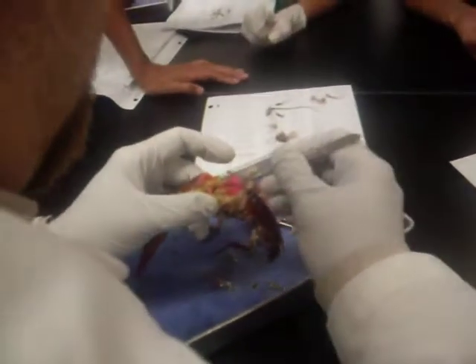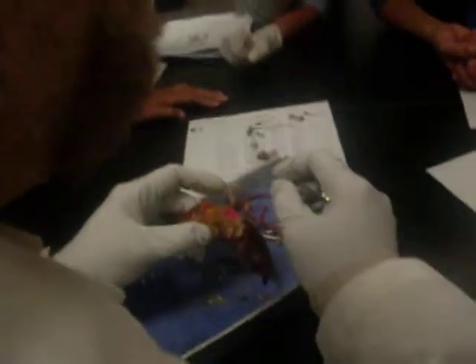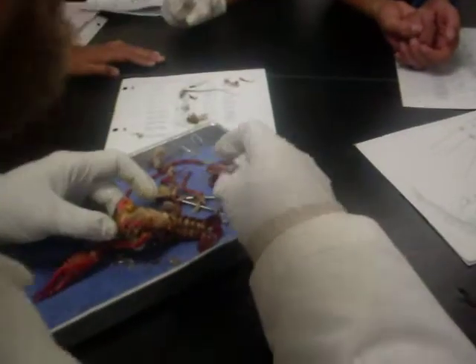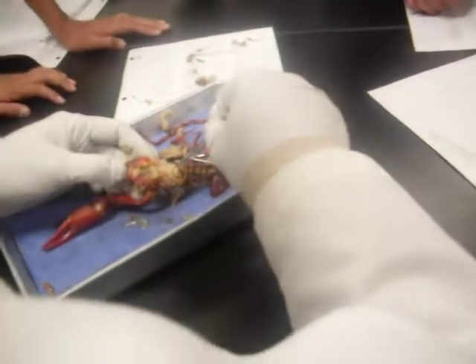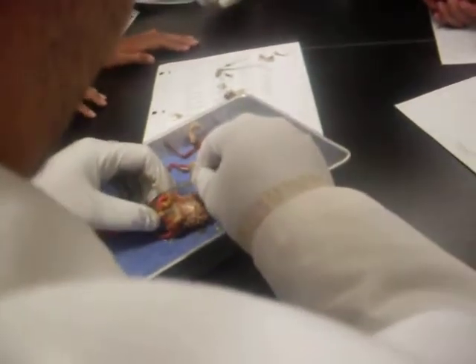In here — what do you think it is? Heart. Okay. Open or closed circulatory system? See how you don't see a lot of pink underneath? That's because it goes down and then there's nothing here, because it picks it up again over here.